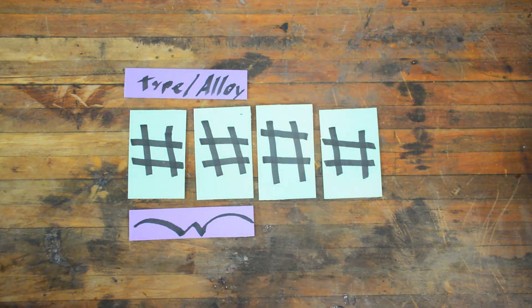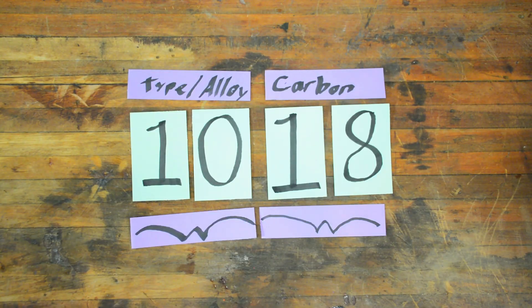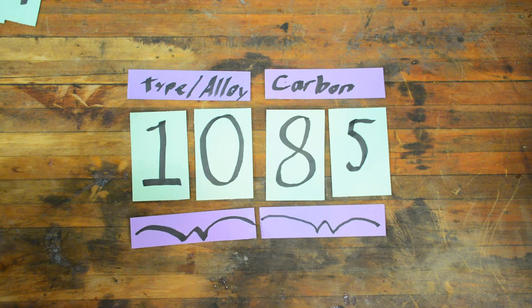Carbon is measured in points. A point is a tenth of a percent, or 0.1%. The carbon will typically range from 18 points to 95 points. The system changes slightly when the carbon exceeds one percent — in such a case, the second digit will become a five. For projects requiring low carbon content, I will typically use 1018, probably one of the easiest and cheapest steels to obtain and work with. When I want to make a knife, I need a higher carbon steel that will harden — often I'll use a leaf spring from an old tractor trailer, which is typically 1085.